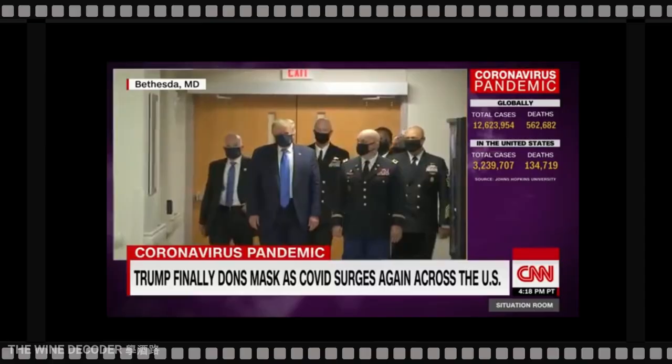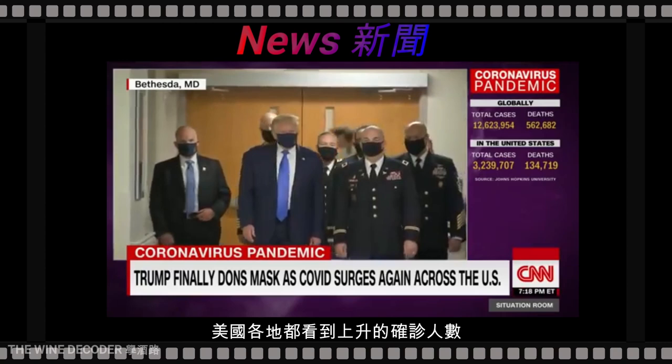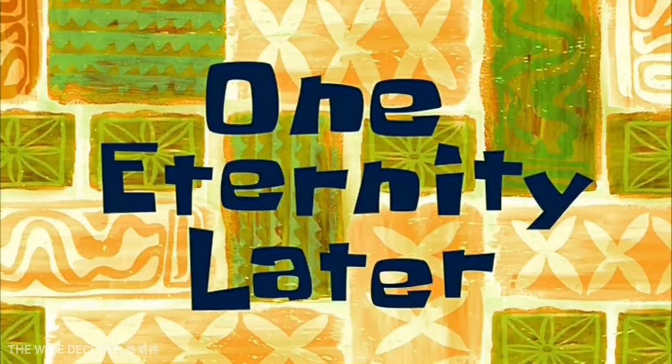8:01 p.m. Spiking numbers are being seen across much of the country. L.A.'s mayor considering another lockdown. La lutte contre l'épidémie n'est donc pas terminée. One eternity later.